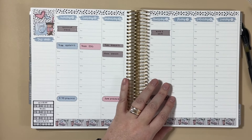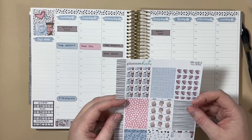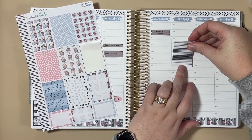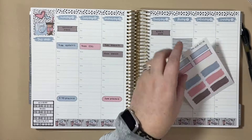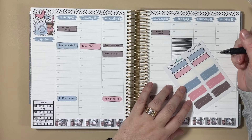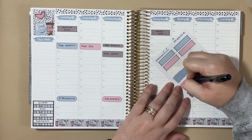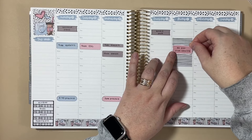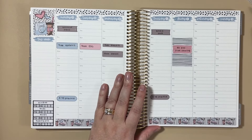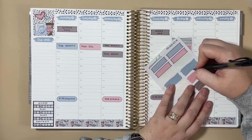Friday is problem-solving day for one of the buildings, and I want to get back to using some full boxes — I really like the patterns on these. I'll use these new paintbrush journal stickers to make the label for that — that would be all-day problem-solving. The other thing I need to do for work this week is my mileage reimbursements, so I'll put that down here, and that will be due on the 1st.